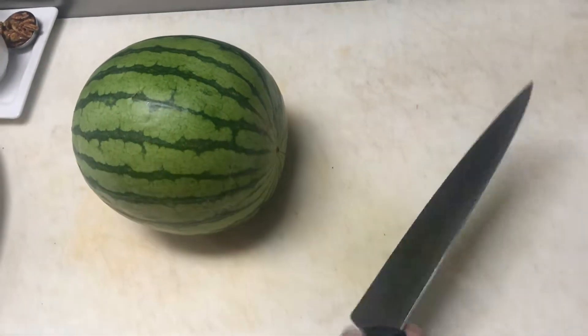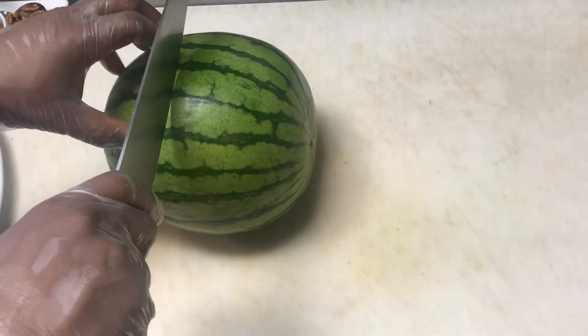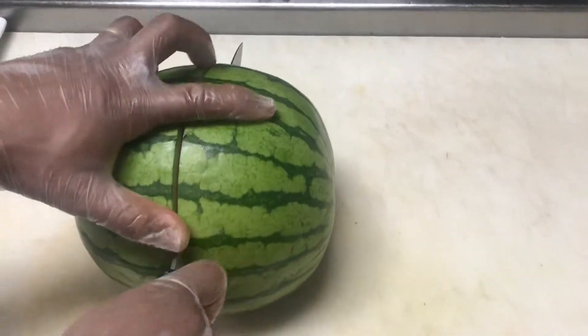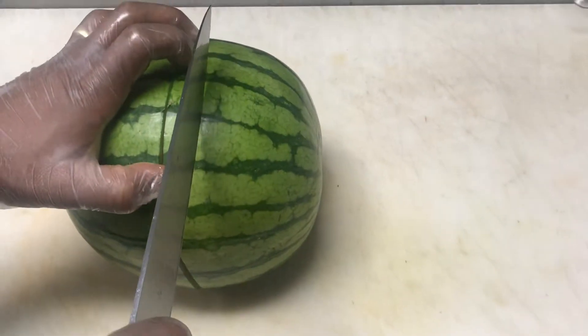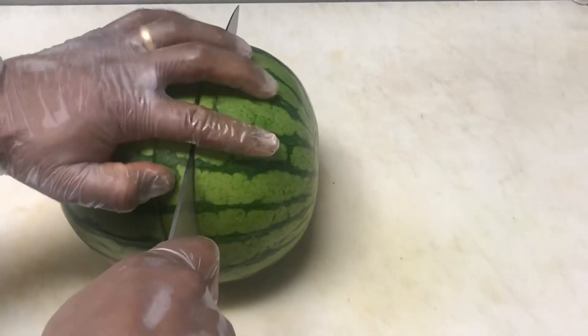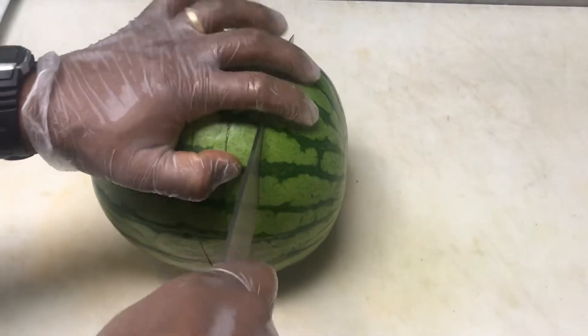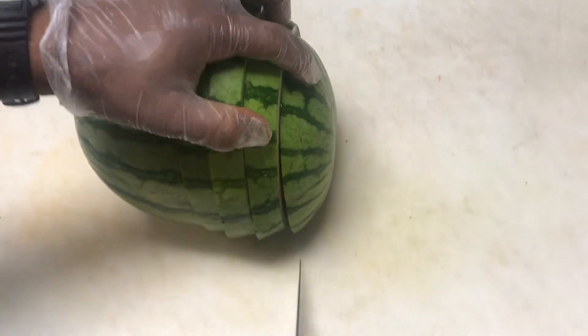Chef Leon is going to make six equal wheels. First he's gonna cut it in half, and in each half he's going to get three about one-inch wheels from this watermelon. As he's cutting this into six wheels, I'll mention that I pre-ordered ten seedless watermelons per store.